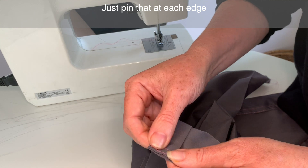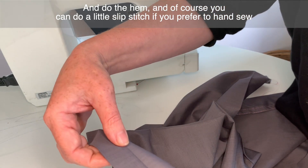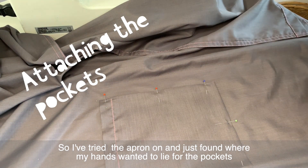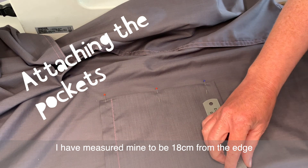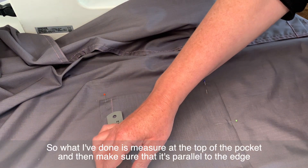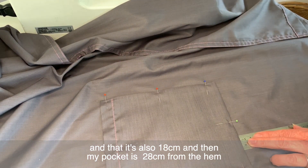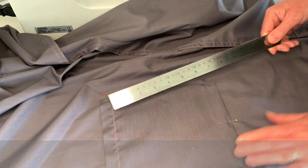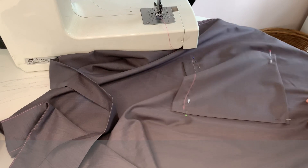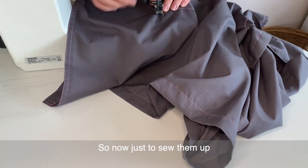Pin each edge and do the hem — you can do a slip stitch if you prefer to hand sew. I've tied the apron on and found where my hands naturally lie for the pockets. I measured mine to be 18 centimeters from the edge, made sure the top of the pocket is parallel to the edge, and the pocket sits 28 centimeters from the hem. Do the same on the other side, then sew the pockets on. Some people like pockets close together — I prefer mine at the sides of my hips.